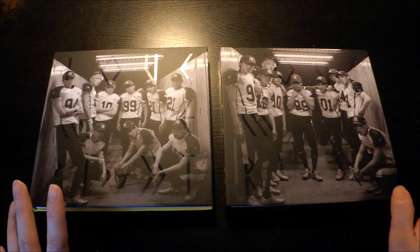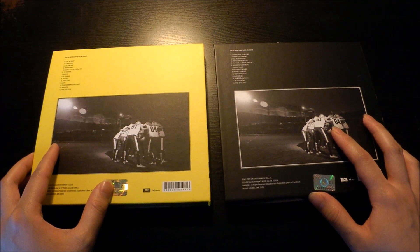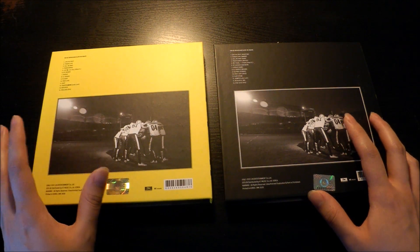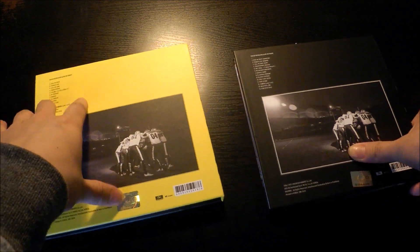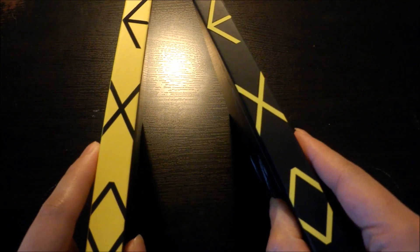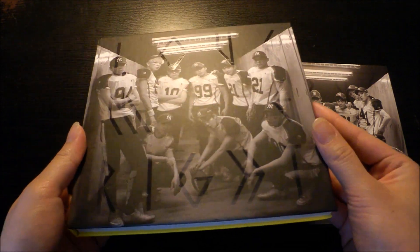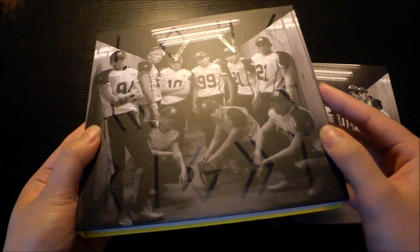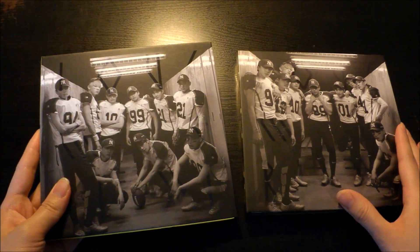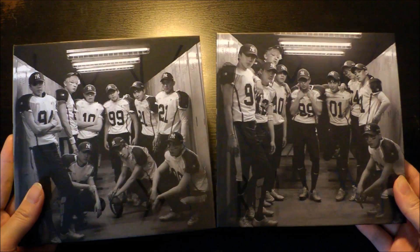Now to the albums — I got both because, yeah, I haven't really listened to the Chinese album that much at all. But I really like the covers. I thought they would be very plain, like all black and all yellow, but they're not. The Chinese version says EXO and it's really nice. I really like the colors. For the Korean version it looks like this, and as you can see it says Love Me Right. The pictures are kind of similar but slightly different.